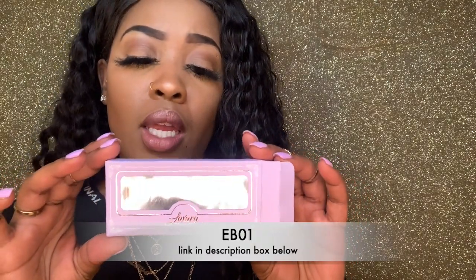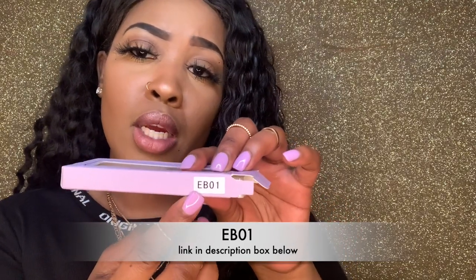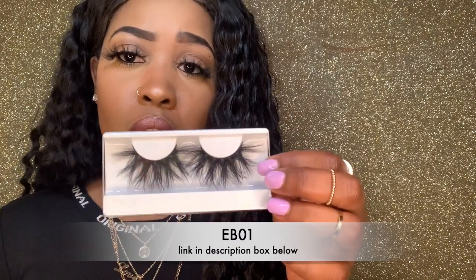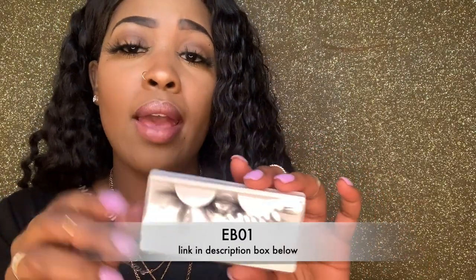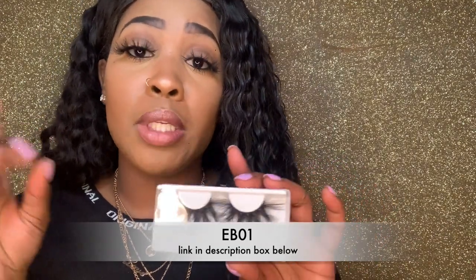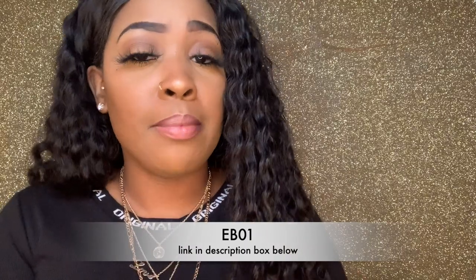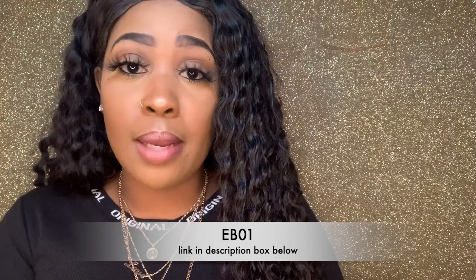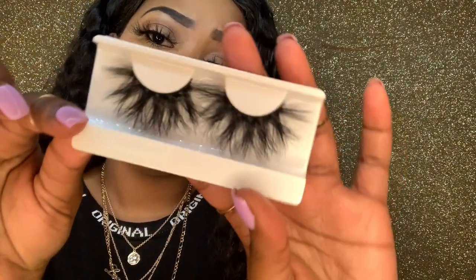Okay, here goes the first pair. The style is EB01 — y'all, these are so freaking pretty. I haven't cut or opened these yet, but I'm just gonna pop them right on my eye. Sometimes lashes have a long band, so if your eyes are bigger like mine, nine times out of ten it'll fit. If your eyes are smaller, just get scissors and cut at the end of the lash — never on the inside, always at the end.